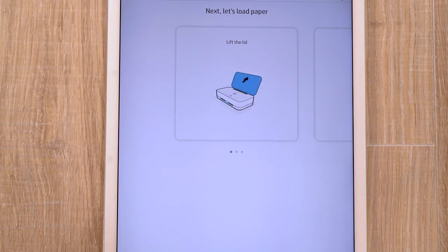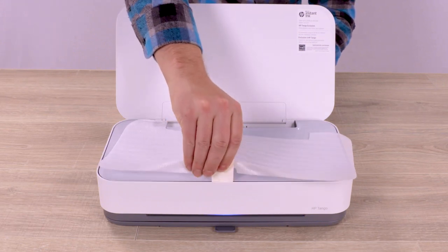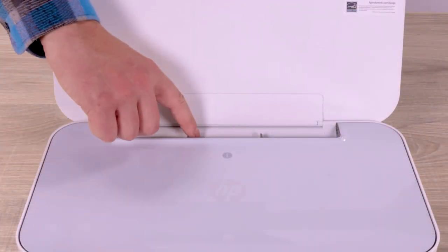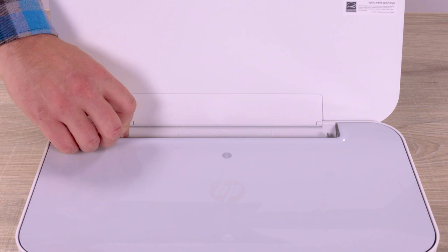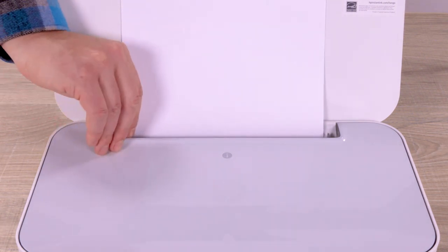Using the videos and instructions as a guide, lift the lid of your printer and remove the foam sheet. Slide open the paper guides, load letter or A4 paper, and then adjust the guides.